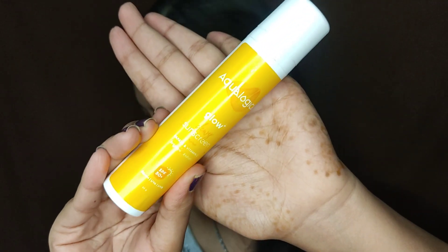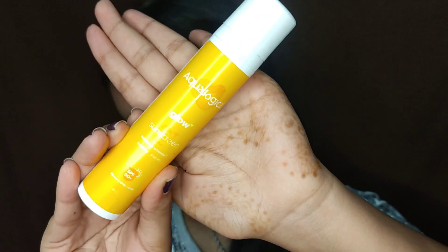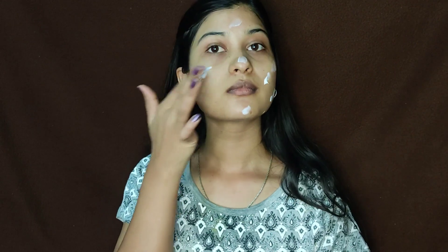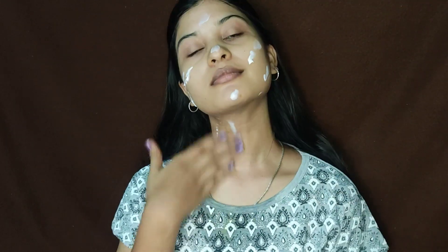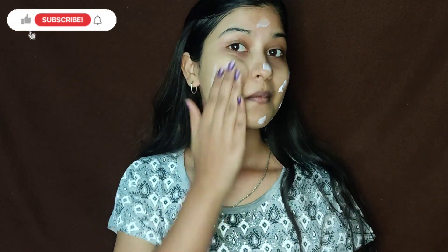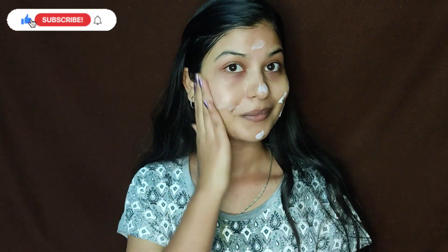Next step, we will apply sunscreen. In the rainy season, many people skip the sunscreen, but don't. I will do a video about the use of sunscreen. If you're interested, check it out. Apply sunscreen to the neck and ears as well. Apply sunscreen using the three-finger rule.